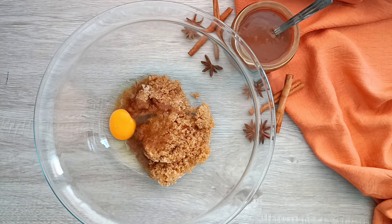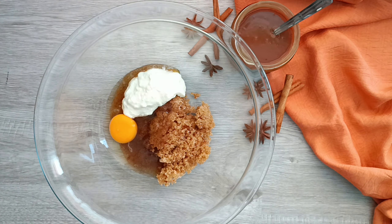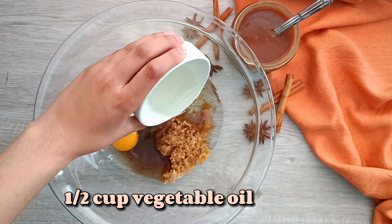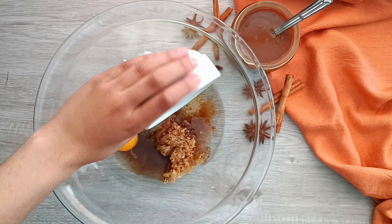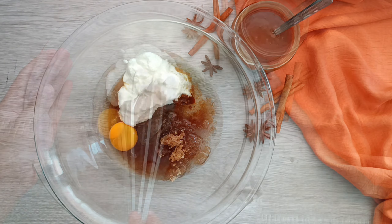Add some full-fat yogurt — you can also use sour cream instead — and some vegetable oil. Lastly, I'm adding some vanilla extract, and now we're going to mix everything up.